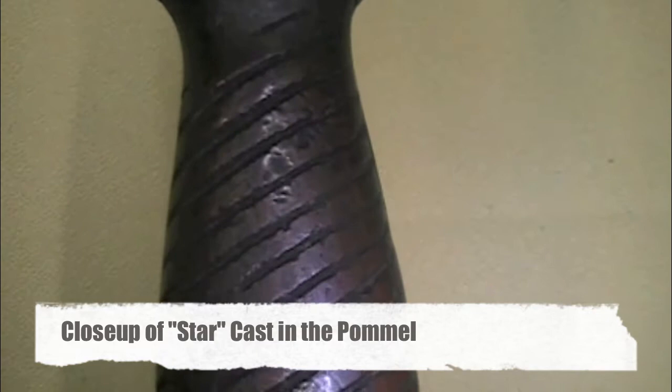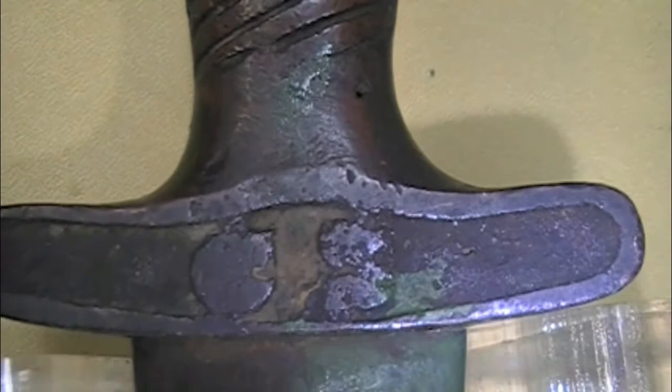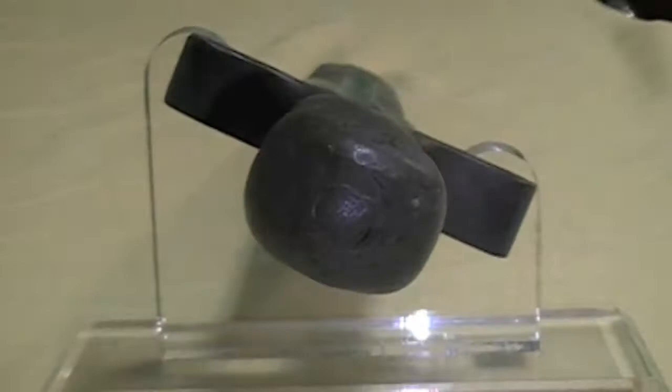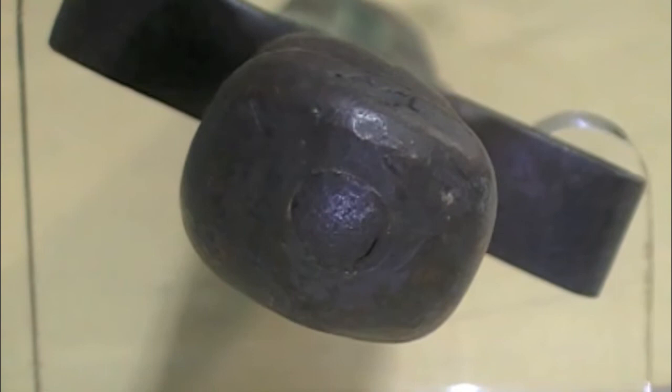This is a wonderful, untouched Confederate short artillery sword, and the reason these were short is the gentleman that loaded the cannons would be wearing them, and if they were charged, they wouldn't have as much trouble getting it out of the scabbard as a long sword. They were double-edged. I always had a soft spot in my heart for the short artillery swords.